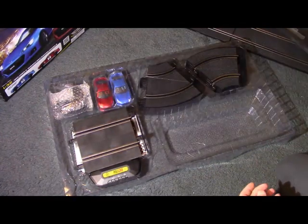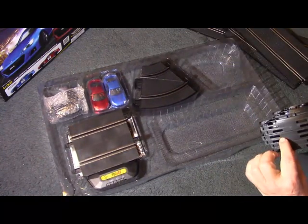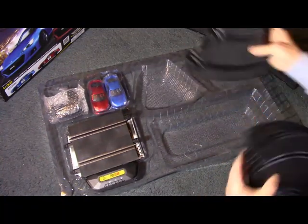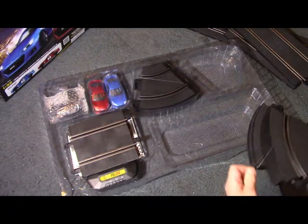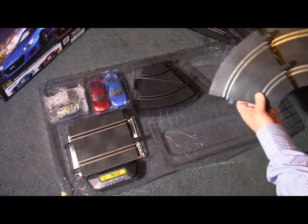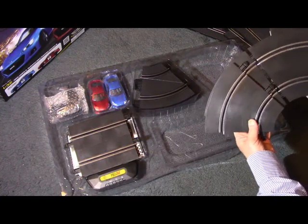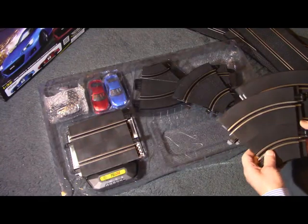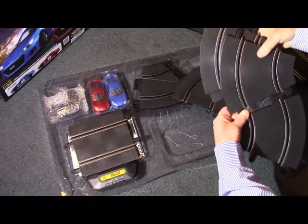Four straights, and twelve curved sections. They're all the same radius and angle of circumference, which gives a bit of flexibility in the circuits you can set up. You can join them together one way, or join them together another way to do different things. They push together quite firmly and will come apart with a bit of a tug and just easing them out.